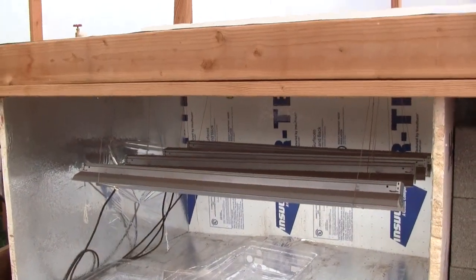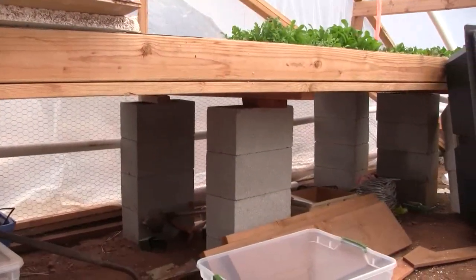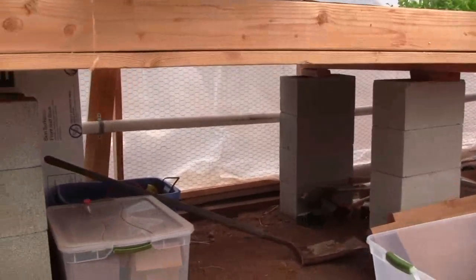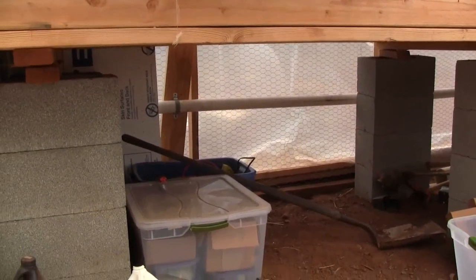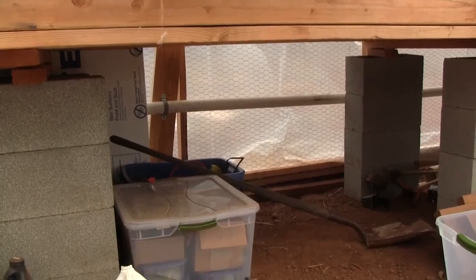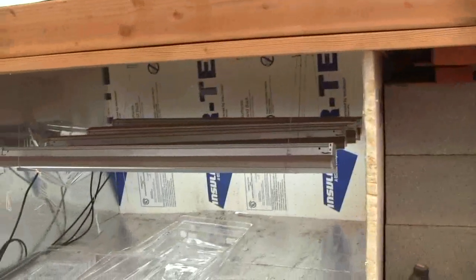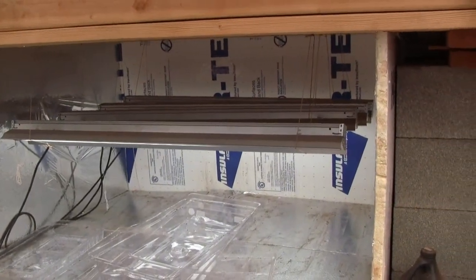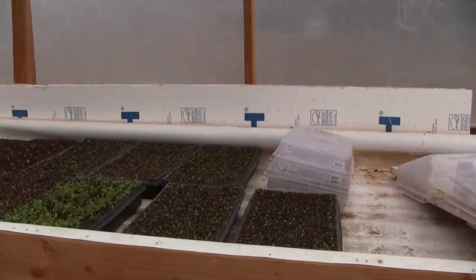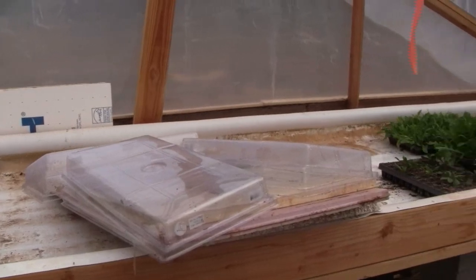What I'll do is build out these other two units. I have this cell here underneath the seed sprouting table, and I'll add another unit here and another unit here. That will give me about 10 flats per unit — 30 flats total at about 100 plants per flat, so that's about 3,000 plants beneath.